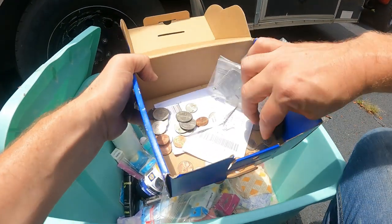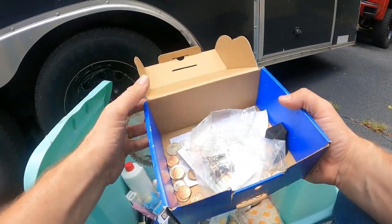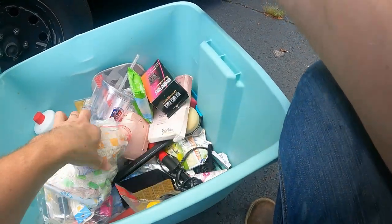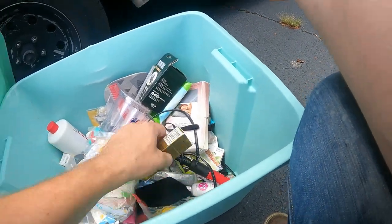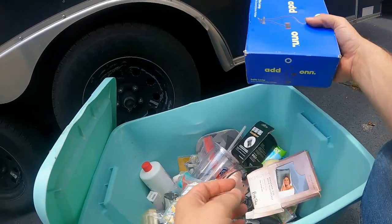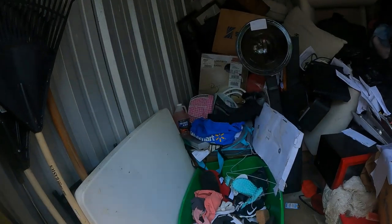There's one, two, three, four, five, six, seven, eight, nine quarters — plus more — so it's probably about three dollars in there. More cosmetic stuff, a blow dryer attachment, a satin pillowcase. There's at least three dollars in there with change that we found.